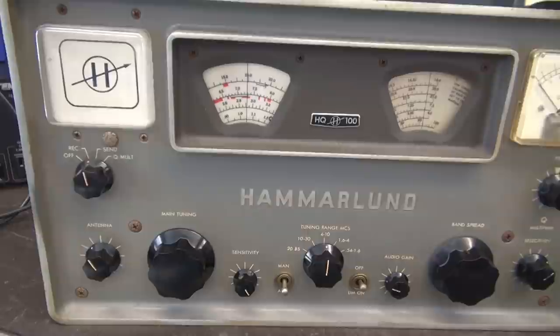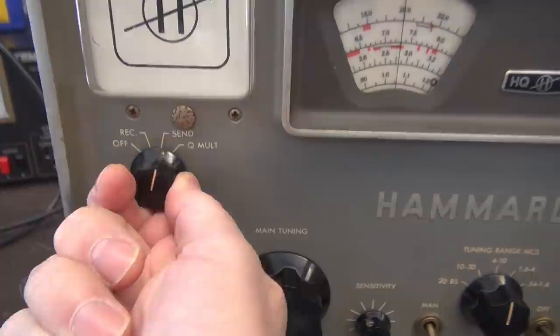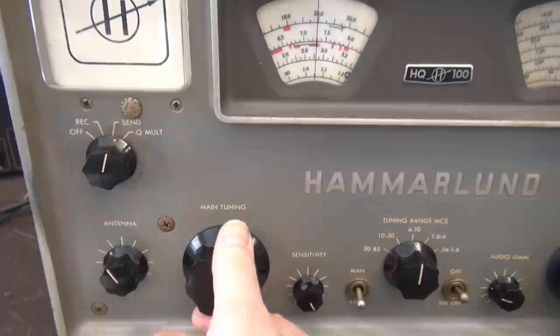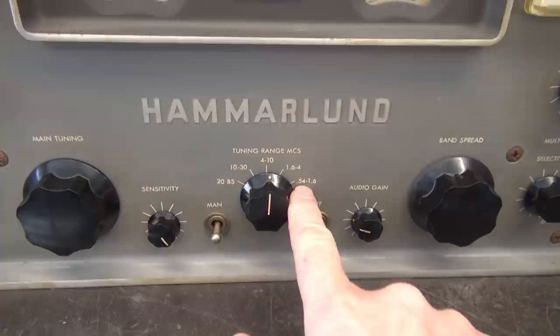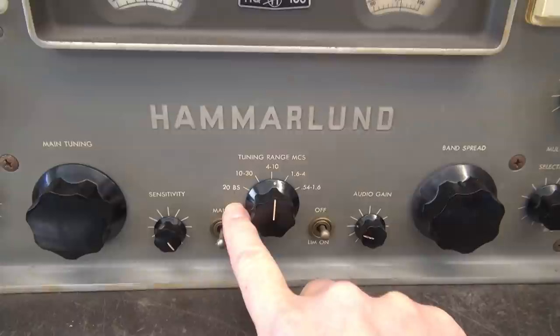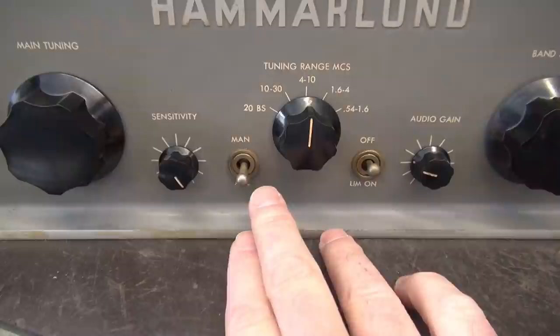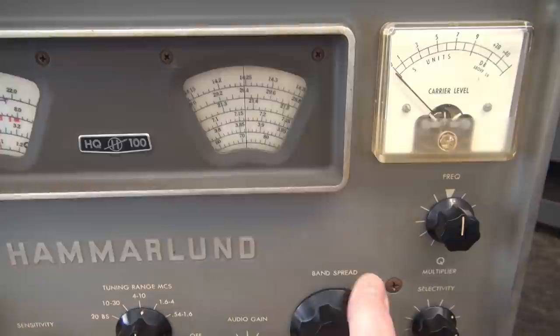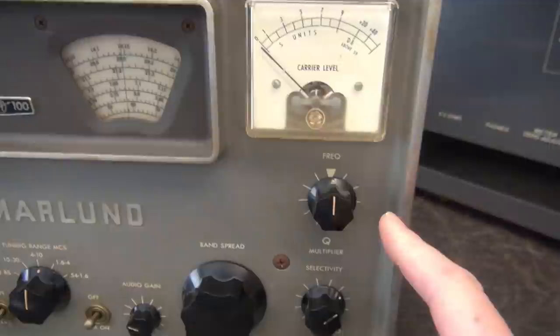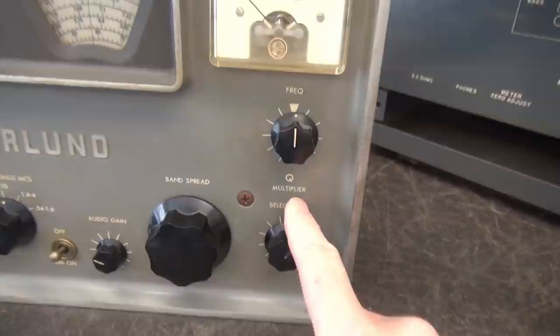Let's check out the controls. You've got your power, receive, send, and then the Q multiplier which is actually kind of the BFO that puts it in the mode for sideband and CW reception. There's antenna peaking, this is your main tuning, and here's your band select - it covers 0.54 and these bands overlap all the way up to 30 megahertz. There's also one called the 20BS; I'm not sure what that is, I'll have to read the manual. Sensitivity or RF gain, manual and ABC mode, a little noise limiter, audio gain, and your band spread - ham bands that can be calibrated with the built-in calibrator. Here's your S meter, frequency adjust, and selectivity, which is all part of the Q multiplier function.